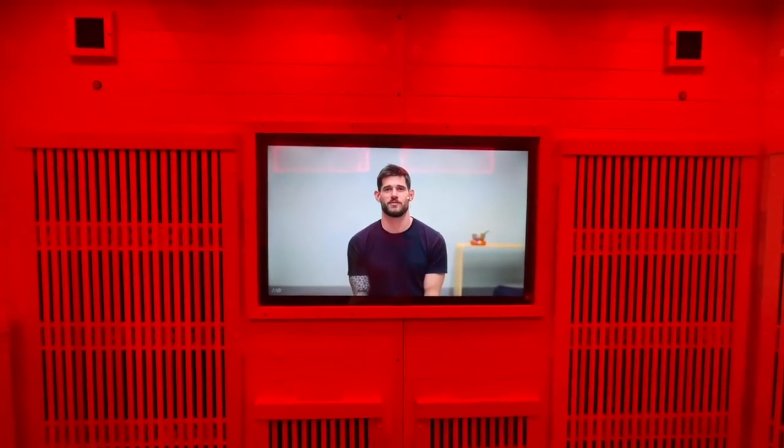Welcome to another gentle yoga video today. We will move through a very relaxed, slow-paced class. I like to do this kind of practice before or after jiu-jitsu, or whenever you want to take a rest.